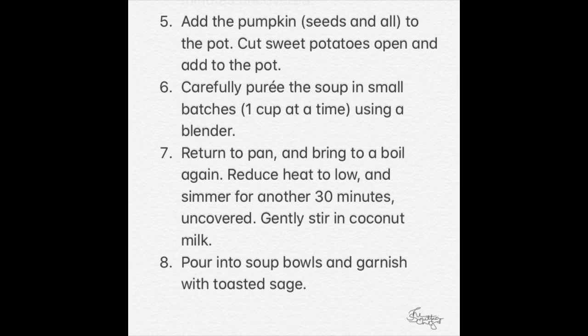Add the pumpkin, seeds, and all to the pot. Cut sweet potatoes open and then also add to the pot. Carefully puree the soup in small batches, one cup at a time, using a blender. Return to pan and bring to a boil again. Reduce heat to low and simmer for another 30 minutes uncovered. Gently stir in coconut milk. Pour into soup bowls and garnish with toasted sage.